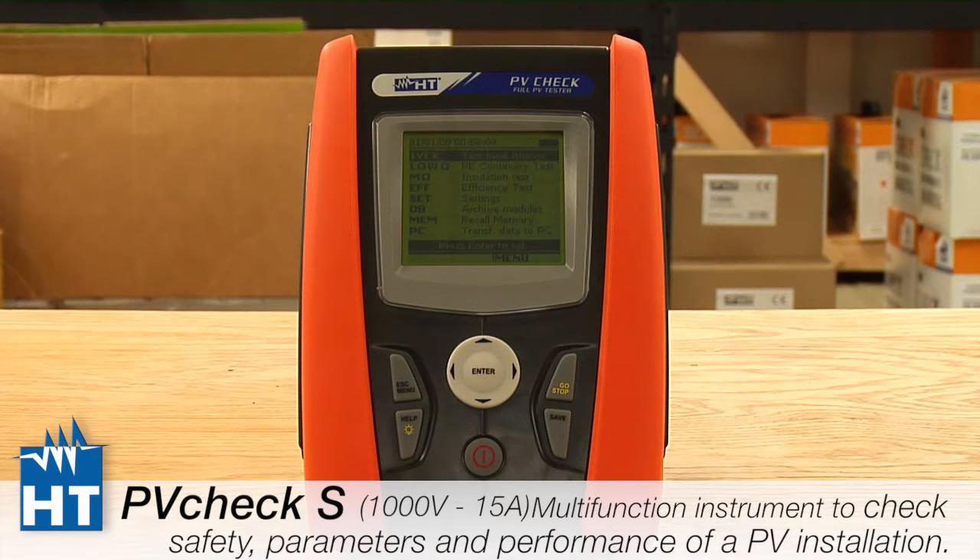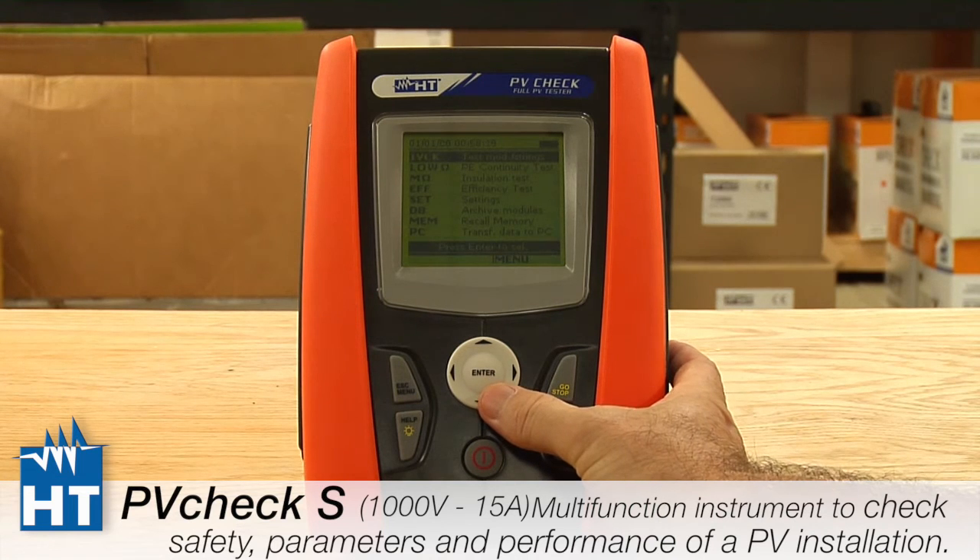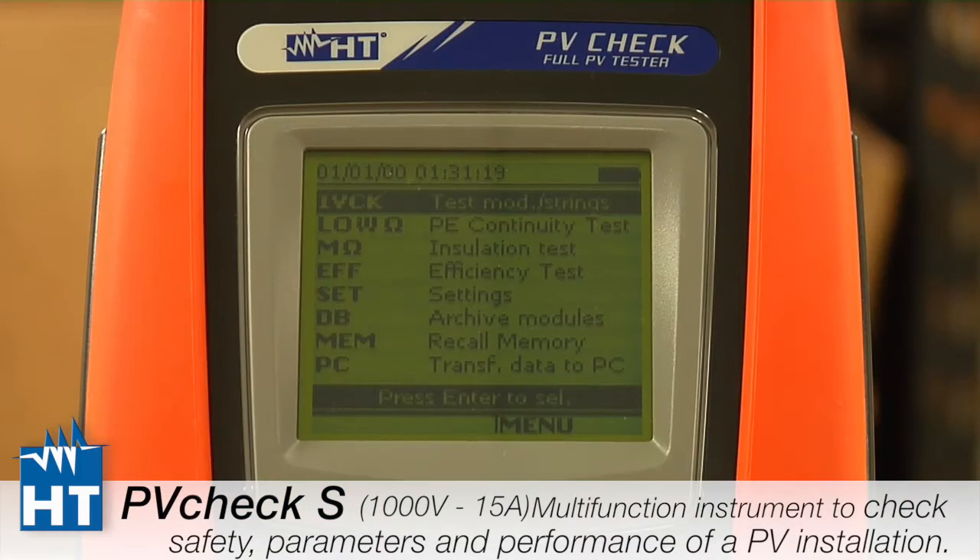This is how the instrument looks when you first start it up after taking it out of its box. This is the landing page — when you power up you'll always see the menus. The first four are tests that we do with the PV Check. The first one is called IV Check, and this is the test you'll be doing most of the time.